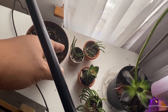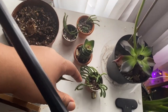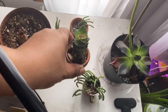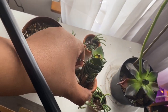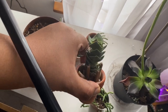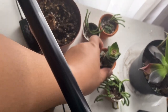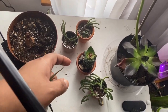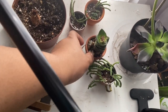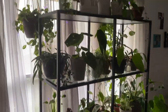We have some succulents here — the watch chain, which is a crassula variety. And then this poor little guy is the Buddhist temple crassula that I was so excited to get. As you can see, I have not mastered its care, and everything I look up says it's really hard. It's just there — we'll see what happens, but I'm hoping it bounces back.